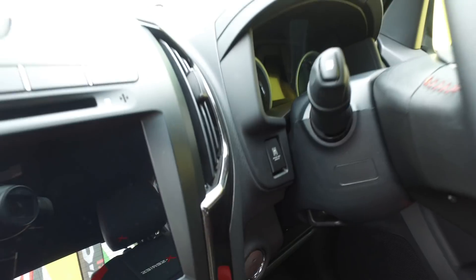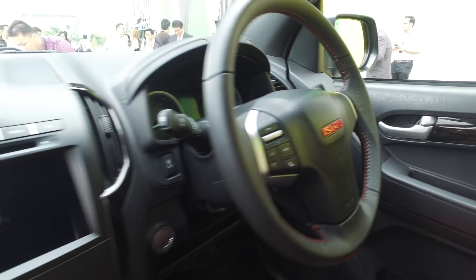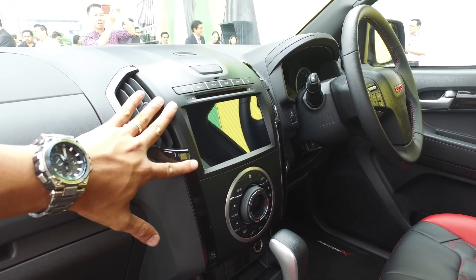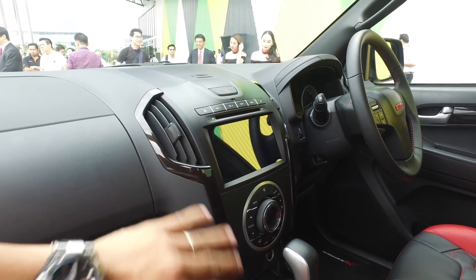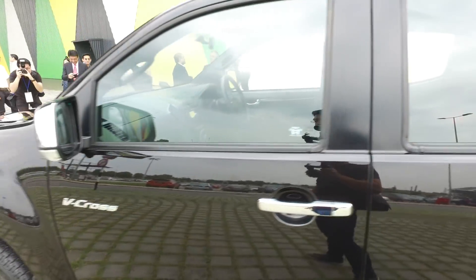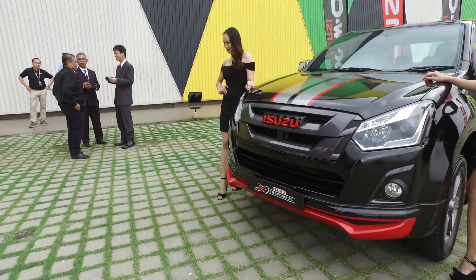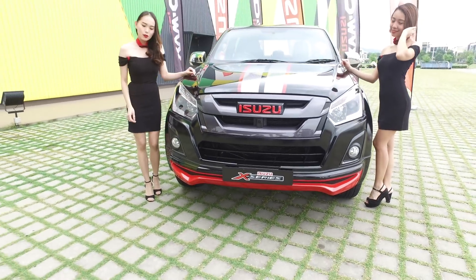There's the red Isuzu emblem on the steering wheel. The 8-inch infotainment system supports smartphone mirroring with integrated sat nav, and the 360-degree cameras are all integrated here. Those are the features of this special limited-edition X-Series.